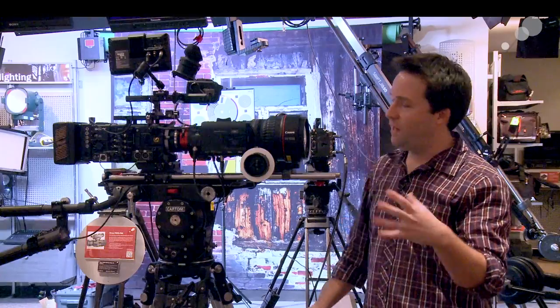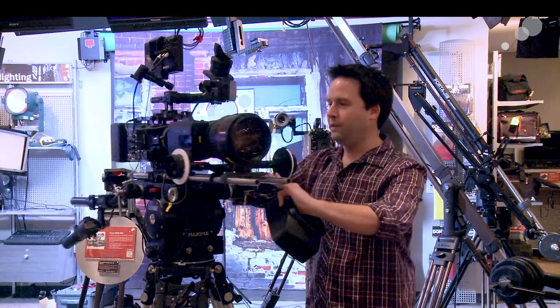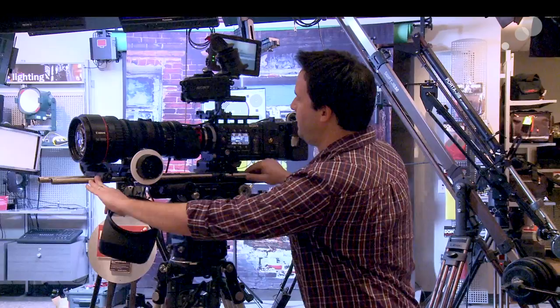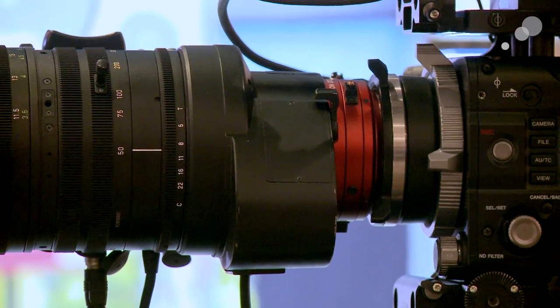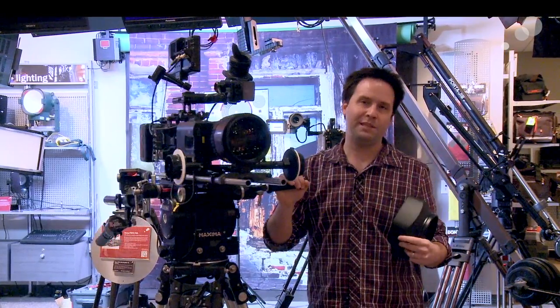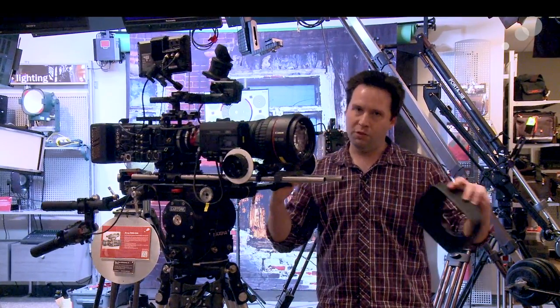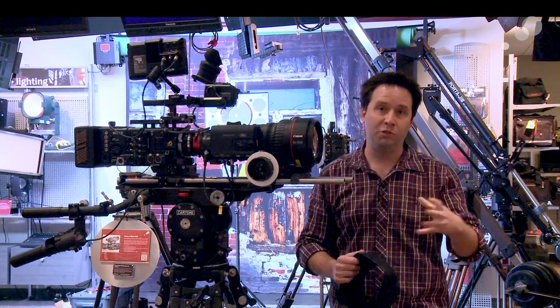This lens is 50 to 1000, but it does have an extender on it as well. If you look around the side here, you can see that it takes it from 75 to 1500 millimeters. Amazingly, throughout that full range, it's holding 4K even with the extender on — 4K resolution easily held, as well as minimal chromatic aberration. It's actually really nice that way.